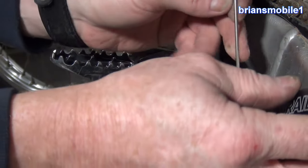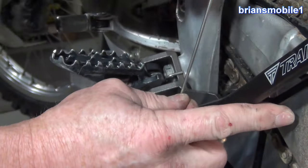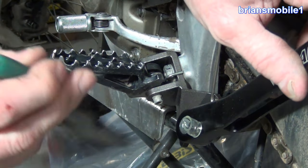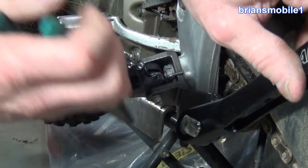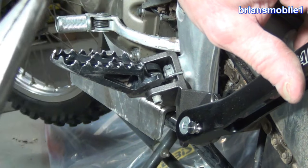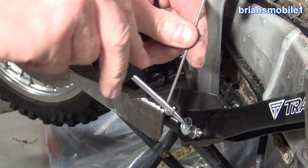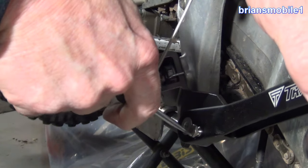As far as getting this on, if you're in the up position it's going to be easier. It comes with this piece on there - I'm not sure if that's just to help in shipping. The spring is strong enough - get the tip in and the rest is easy.